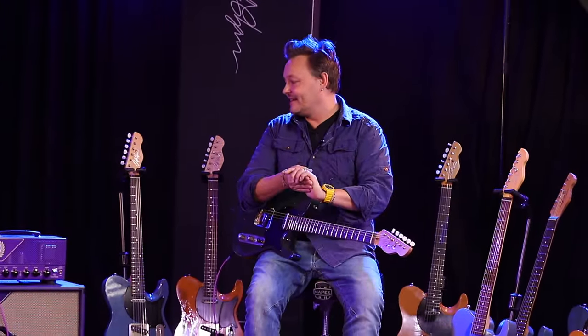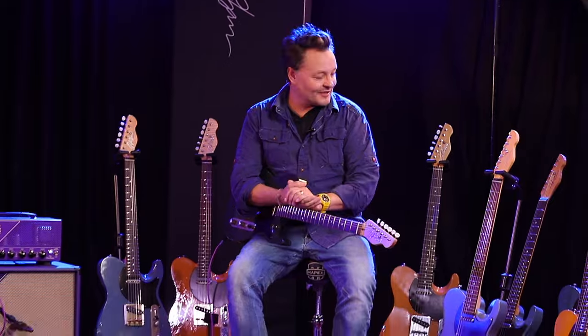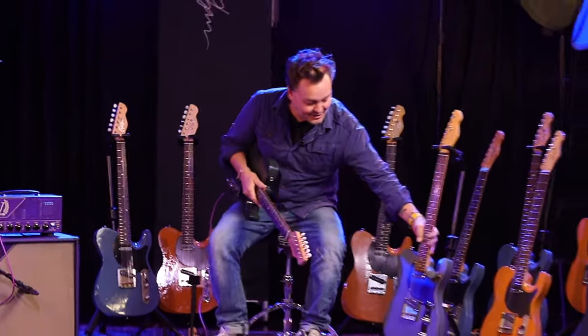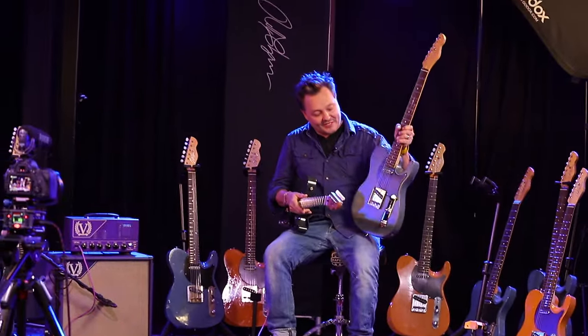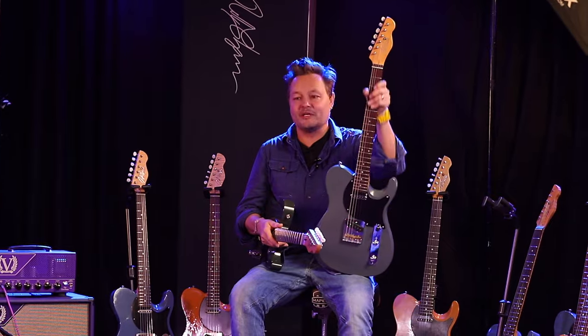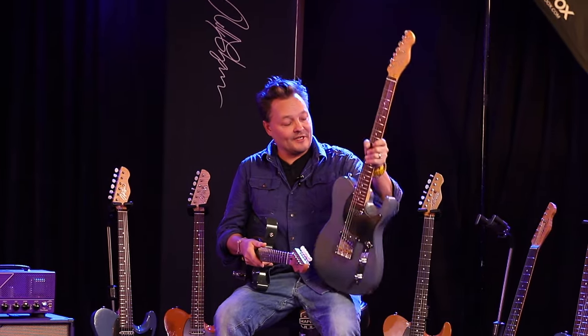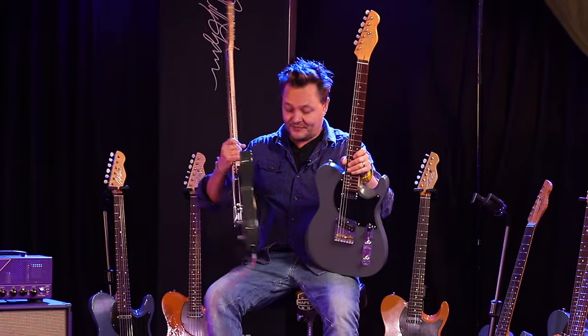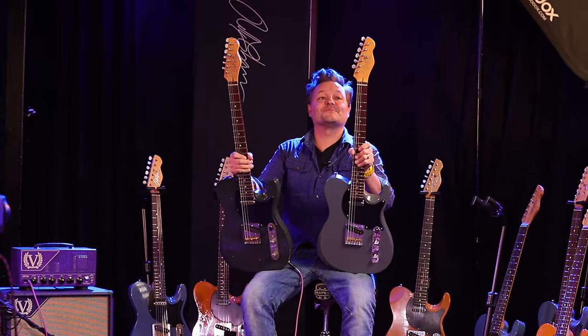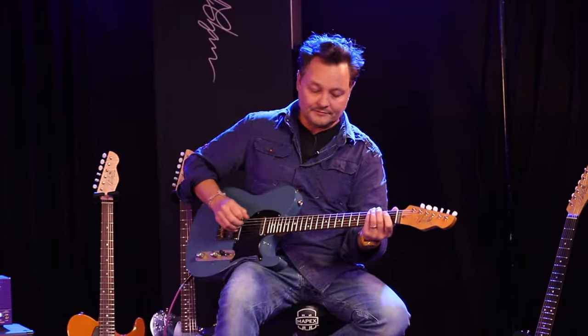So there we go — that's the UK run of the guitars, which is available now. And I'm really pleased to let you all know that there is a production run coming of the guitars, which will be more affordable, and they will also be available very, very soon. Custom and then production run — yeah, let's do this.